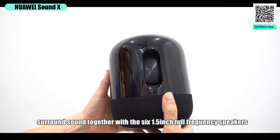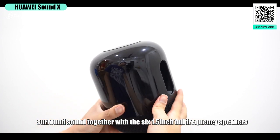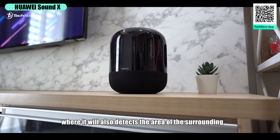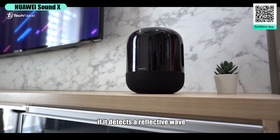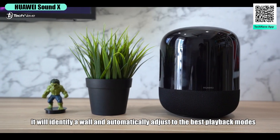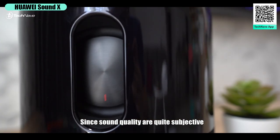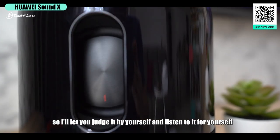The Huawei Sound X also delivers 360-degree surround sound through six 1.5-inch full-frequency speakers. It will detect the area of its surroundings — if it detects a reflective wave, it identifies a wall and automatically adjusts to the best playback mode. Since sound quality is quite subjective, I'll let you judge it by yourself.